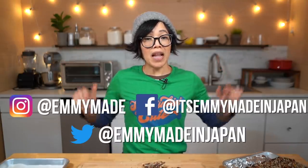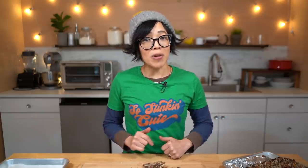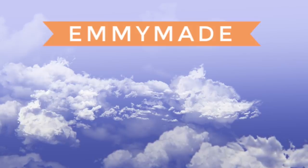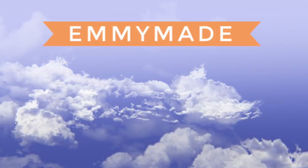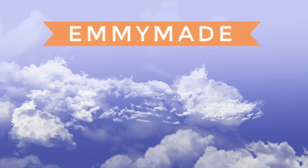Thanks again for watching. I hope you enjoyed that one and I hope you learned something. Please share this video with your friends, follow me on social media, like this video, subscribe, and I shall see you in the next one. Toodaloo! Take care! Bye!